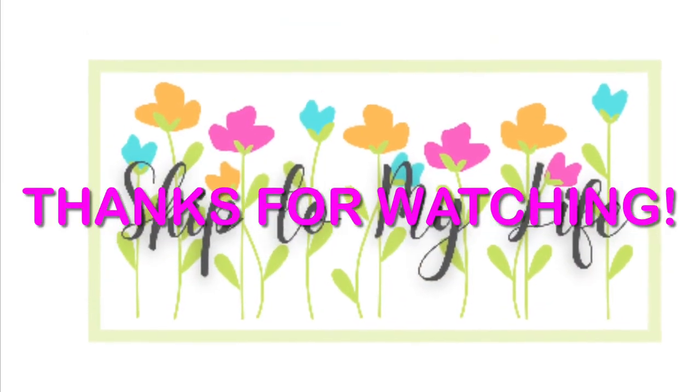Thanks so much for coming along on today's video — I can't wait to hear how you're going to use these ideas in your own fall decor. No matter what you're going through, today is not the end of your story. Until next time, this is Shannon from Skip to My Life.